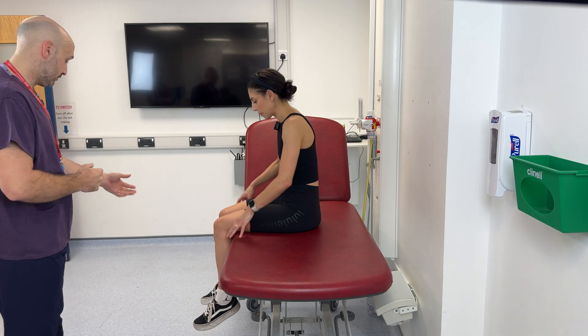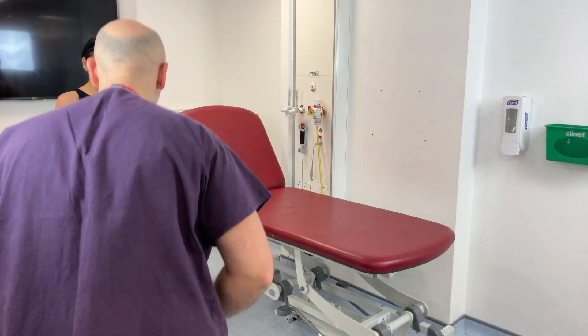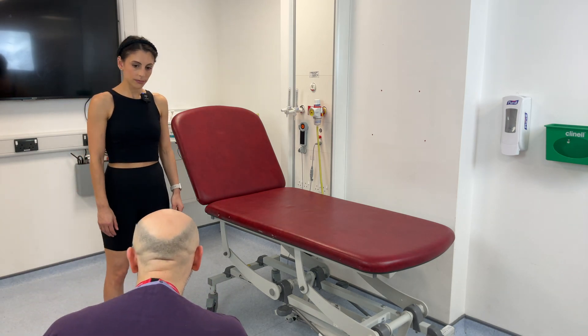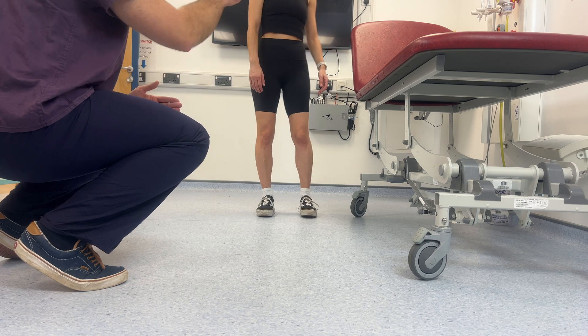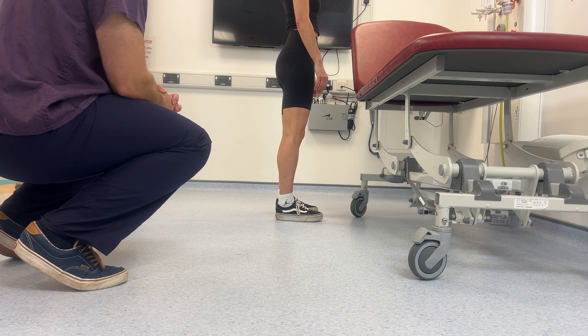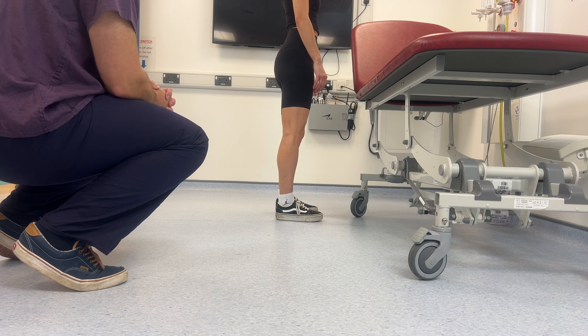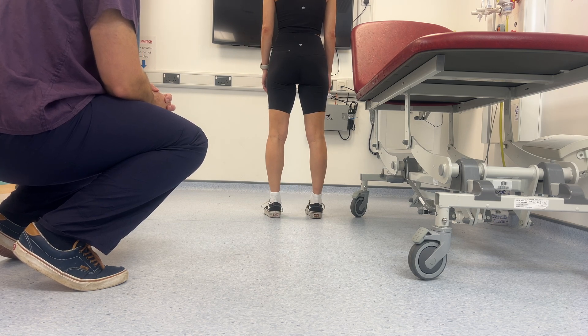If I can ask you to stand up for me please. I'm going to have a look at your legs from the front, looking at the general muscle bulk and the alignment of the legs. Can I ask you to face away to the wall for me? Looking from the sides for any flexion deformity. And can you face away from me please? I'm looking at the back of the knees for any swellings, scars or discolouration.